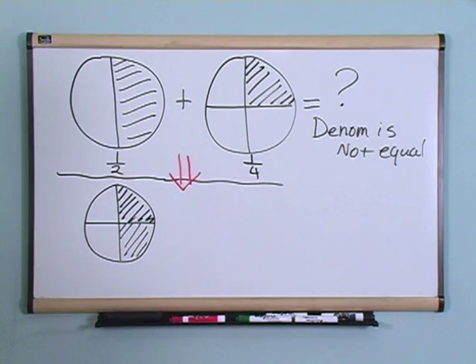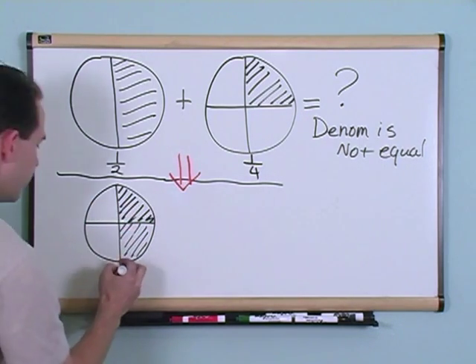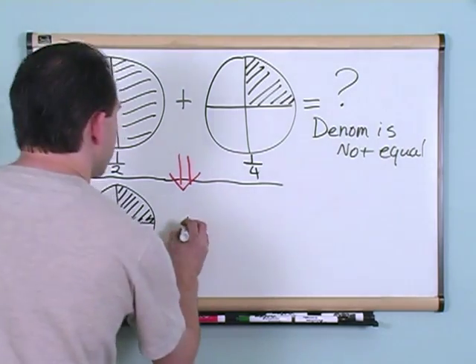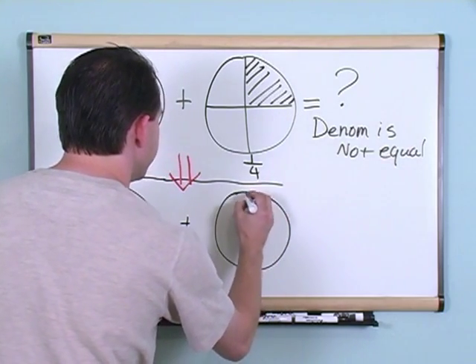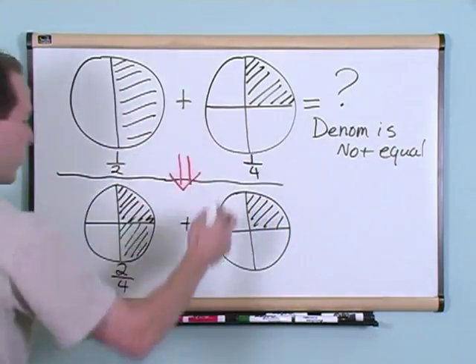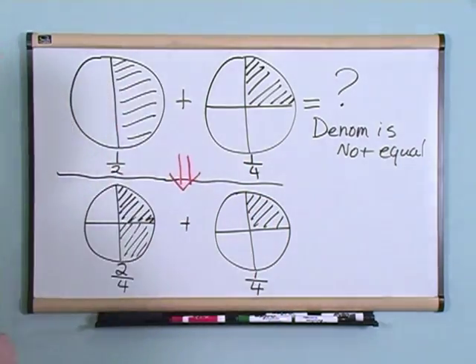Then if we take two of those pieces, what do we have? We would have two pieces out of a possible four pieces — two-fourths. And if we just leave this part the same as in our original problem, we have one piece out of a possible four pieces, which is one-fourth.